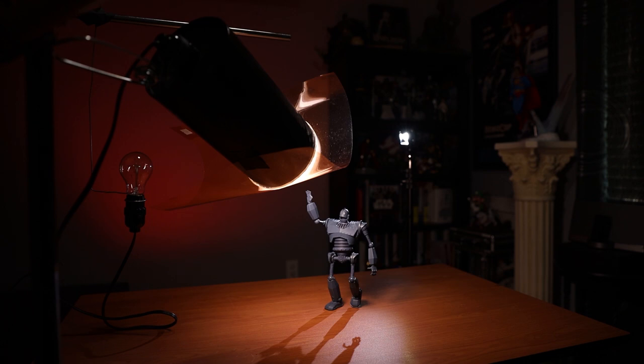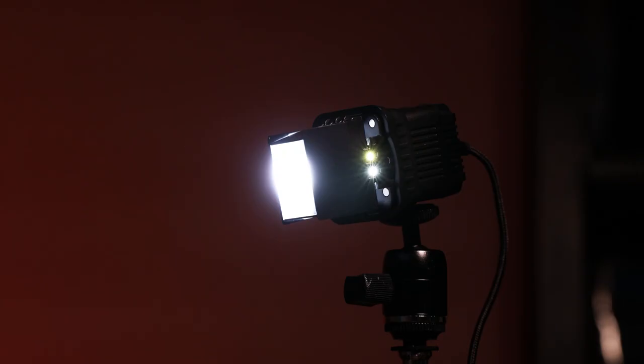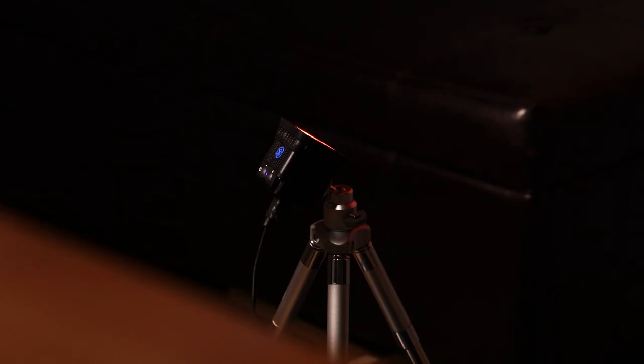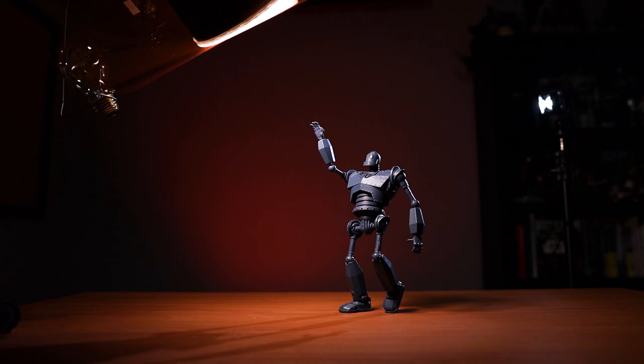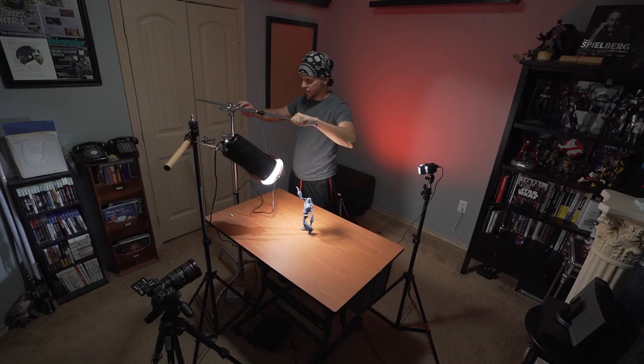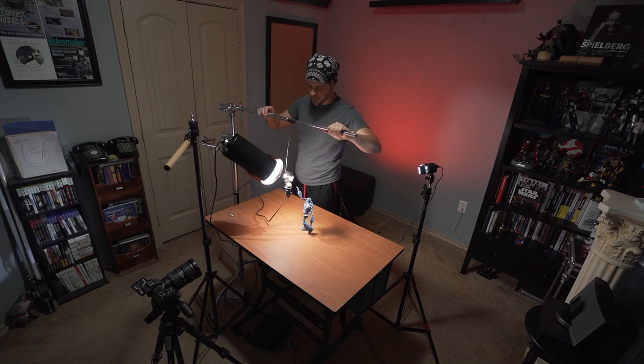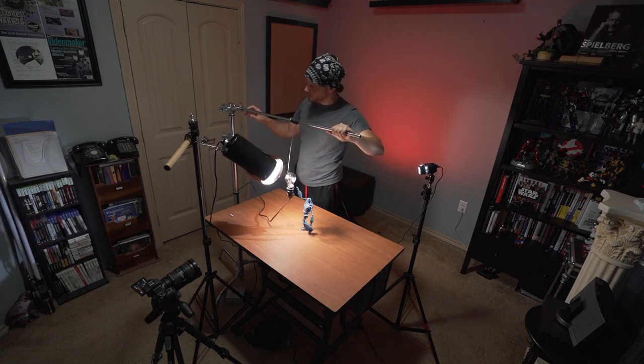I'm also using a warm gel to warm up my light. This light bulb is 4,000 Kelvin. If you're interested in learning how to make a light like this, you can visit the link in the description. For my second light, I'm using a Lume Cube light with barn doors to control my light. For my third light, I'm also using a Lume Cube light with a red gel to light up my background. Now let's go ahead and take our first shot. Now we're gonna set up for our second take — lights stay the same, the subject stays the same.